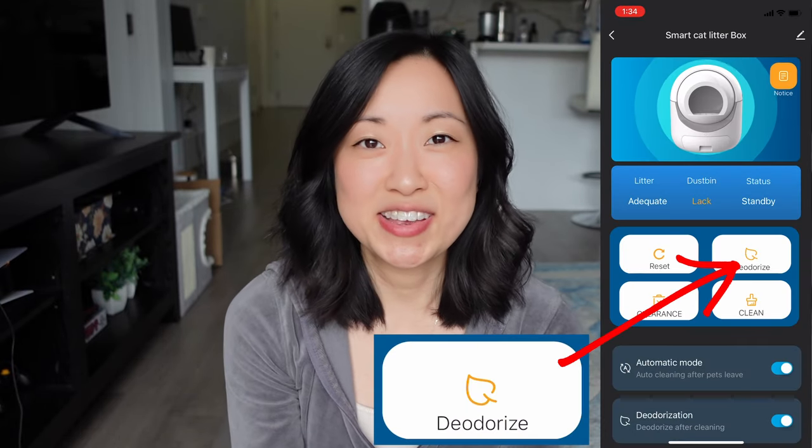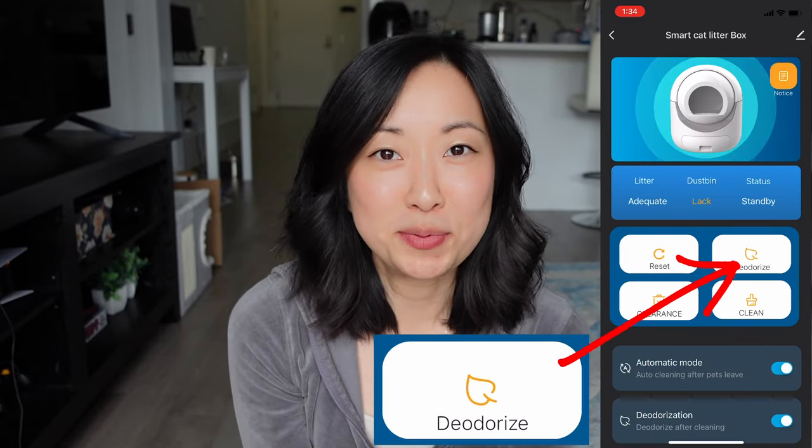Above the clean button is the deodorize button. I'll be completely honest — I'm kind of at a loss for what this button does. I've tried looking it up in the manual and online, and I'm not really sure how the deodorizer works because there wasn't any aerosol spray or additional components I had to install. Personally, I haven't really found much difference between using the deodorizer function and not using it.